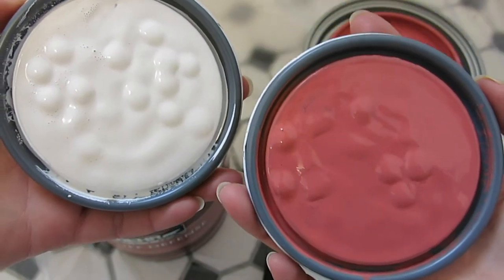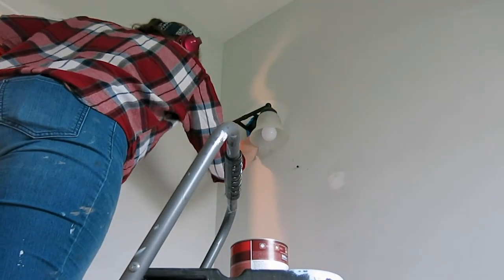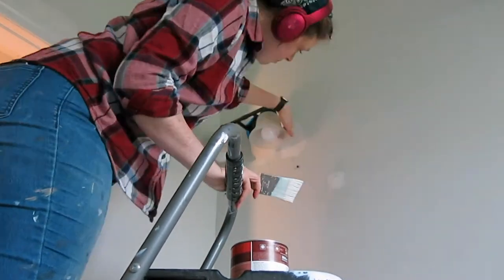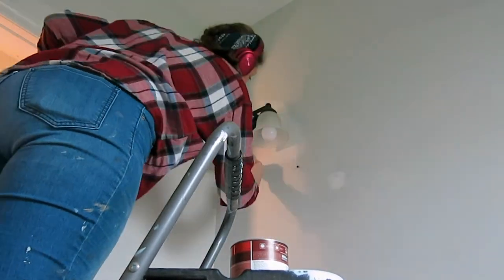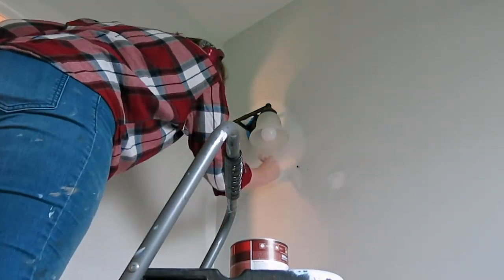I think this is going to look really cool, guys. If you've watched any of my previous room makeover videos, you will recognize this paint — it's Behr's Ultra Scuff Defense. I'm a huge fan. It goes on really nicely and it is super durable. Since this is a bathroom, I really wanted to make sure this paint stood the test of time.